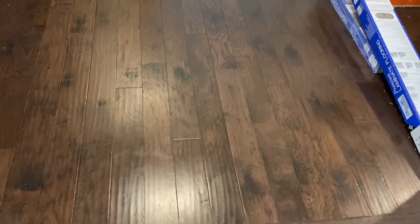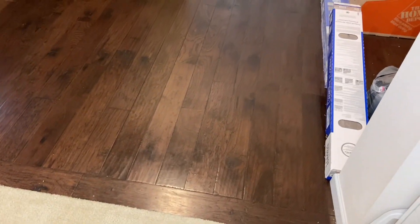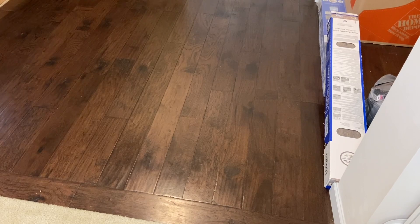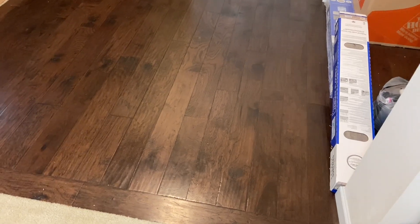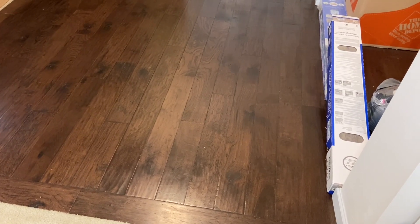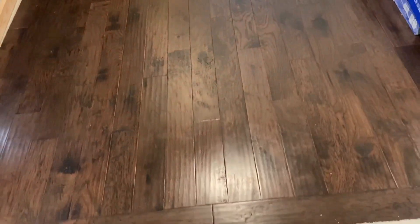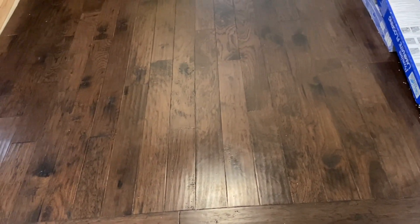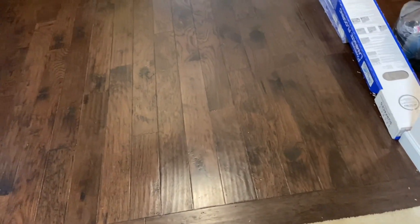Once again, the Roomba S9 Plus dominated — that thing is just beyond amazing. Yes, it is double to triple the price depending on what you pay, but just basing it off this test, it's a superior robot. However, if you can find this S5 on sale for around $350, it's a very very good robot vacuum — it is my favorite one without a self-empty bin. I'd say the mega stress test: it passed pretty well, probably getting 99% of the debris on the two runs. I would say that is definitely a pass; the S4 Max also passed.